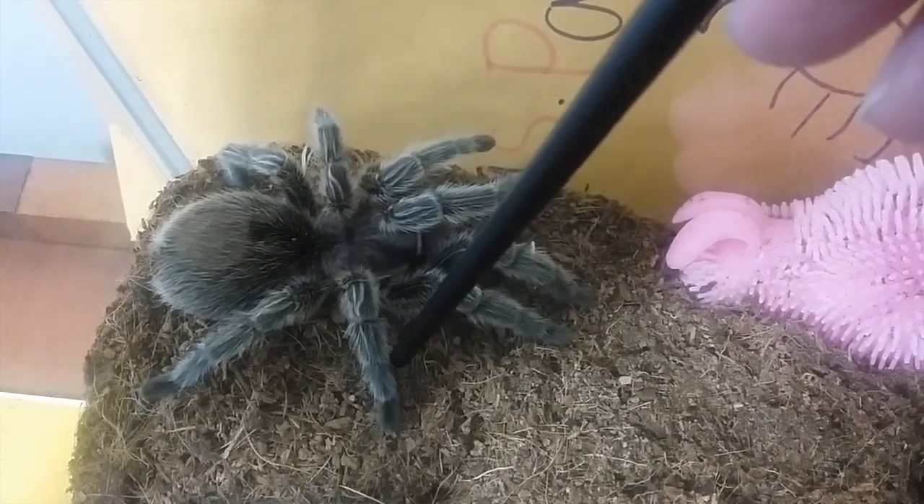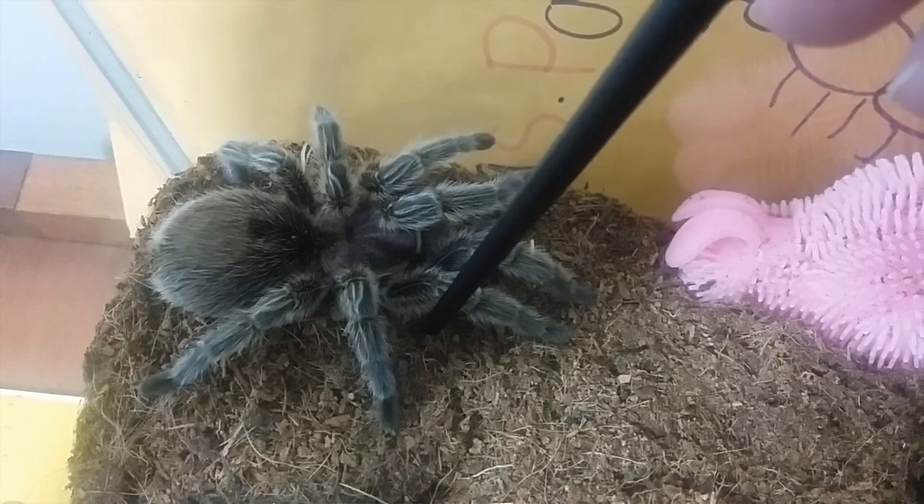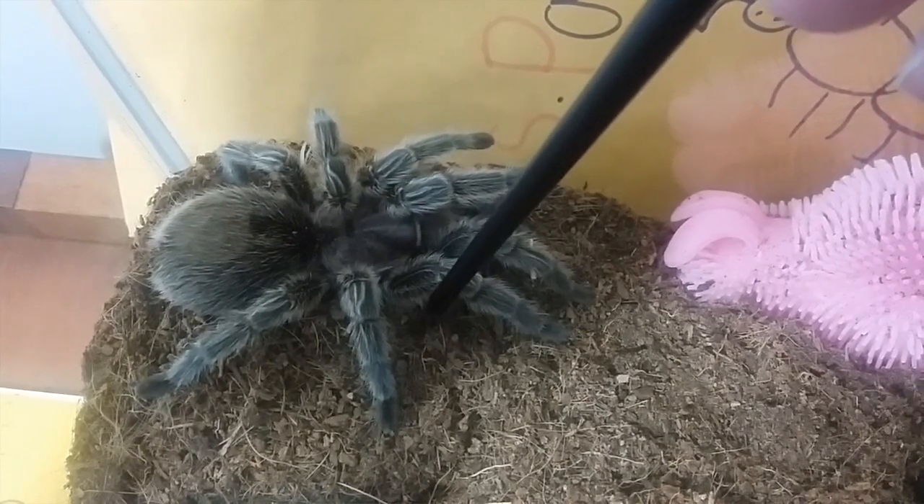If your tarantula is not in the mood to be bothered, it's probably going to try to attack the paintbrush or pencil — that's a sign it wants to be left alone. A more docile tarantula, or one not feeling particularly defensive, will probably not move at all. My spidey sometimes does that, or they'll just pull their legs in a little bit, which can be a sign they're feeling scared or shy, or they might just kind of walk away a little.